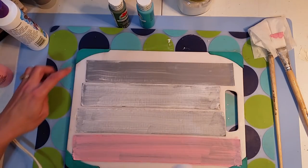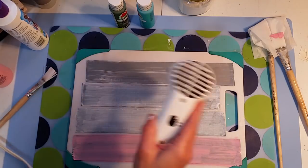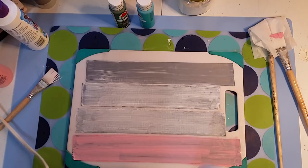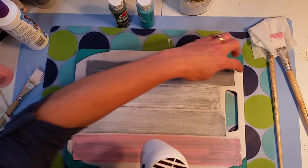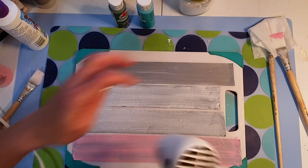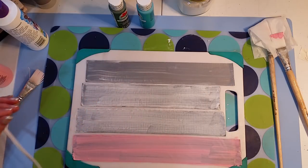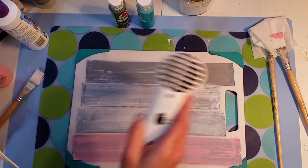Now I'm just going to dry it. This is just an old cutting board — the duct tape sticks to it but also comes off really easily. I curled the ends over so they'd be easier to peel. I don't want to get it too hot and melt the stickiness underneath; I just want to speed up the drying time.